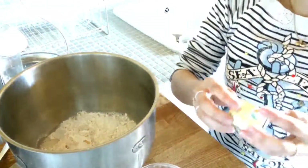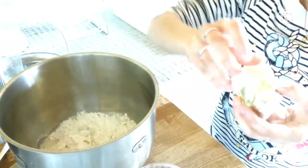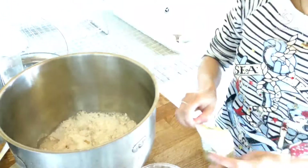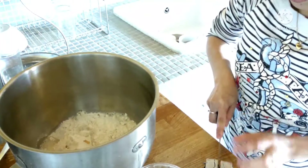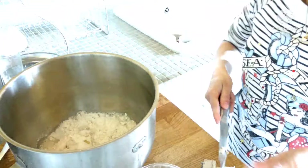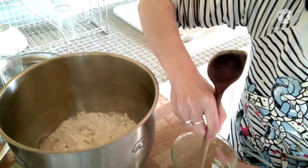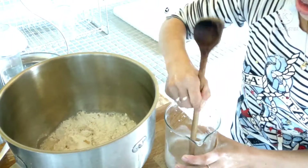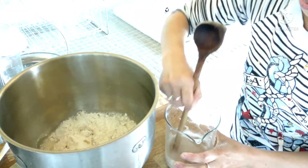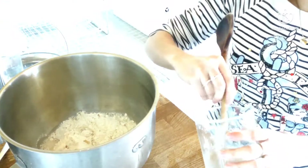I put it inside to let it dissolve — tunawin natin siya sa water. This is also a mushroom, kind of mushroom.